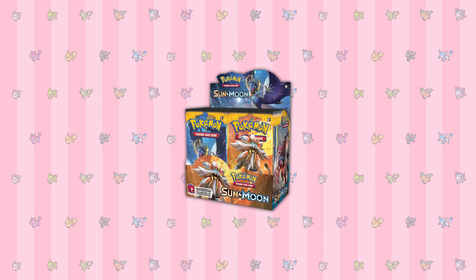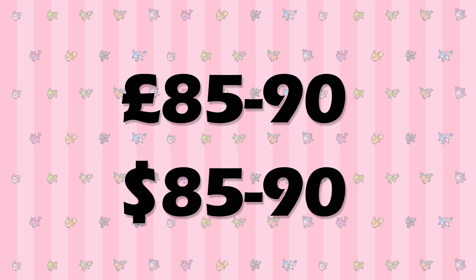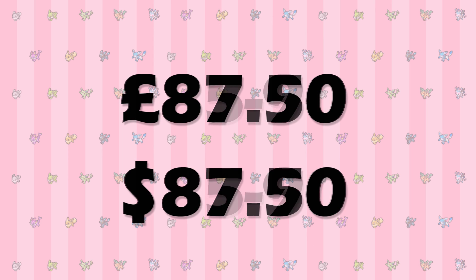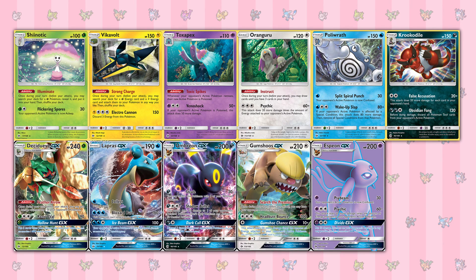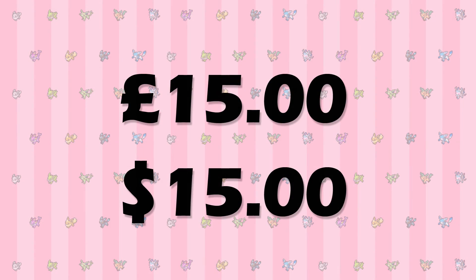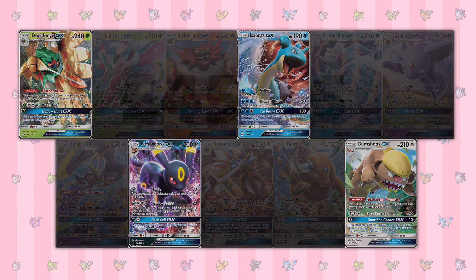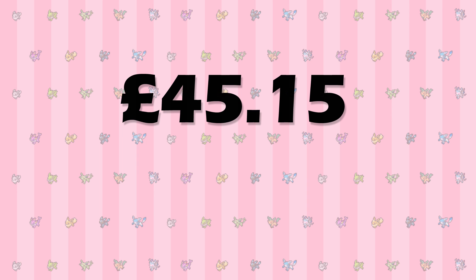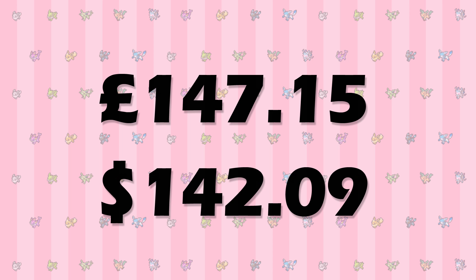With all of this said, it's time to calculate the total cost for the entire set. First, there's the cost of the booster box to complete the commons, uncommons, and regular rares portion of the set — around £85 to £90 in both currencies, so let's call it £87.50. For this example, the box contained a random assortment of 6 holos, 4 regular GX cards, 1 full art GX, and 1 rainbow rare GX. Picking up the remaining 10 holos adds another £15 and $15 to the total, which is now £102.50 in both currencies. The 7 missing regular GXs will cost an average of £45.15 or $40.40, with the running total now being £147.15 or $142.09.